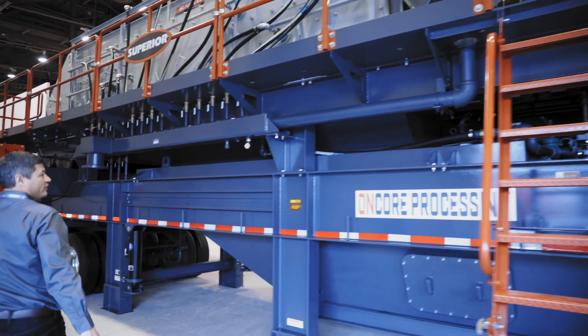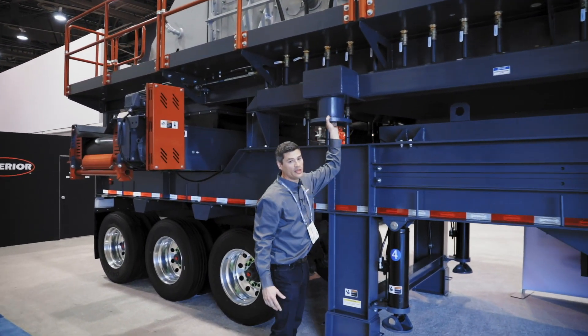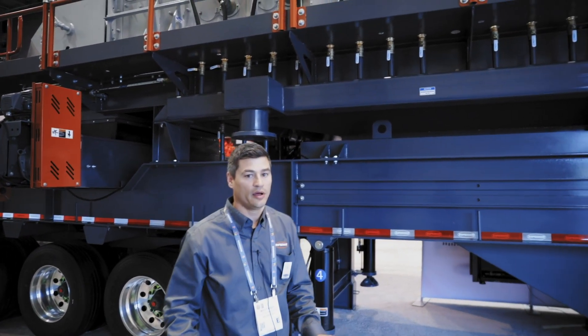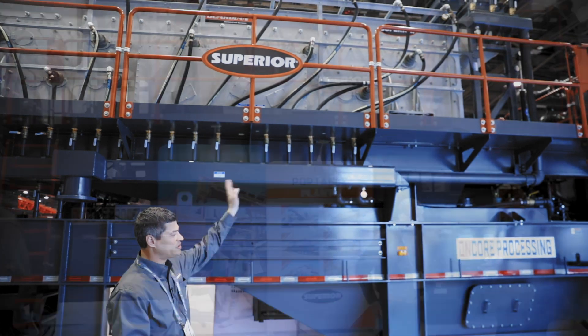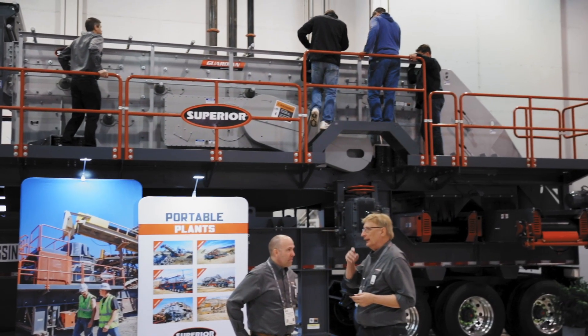All of your fresh water for the entire plant comes in at one location, so there's no need for a bunch of different hoses and lines running all over the place. You feed your fresh water in here, and the dirty water that needs to be processed goes to your pond or to a thickener or clarifier system on the other side — one in and one out — so everything else is self-contained on the entire plant.